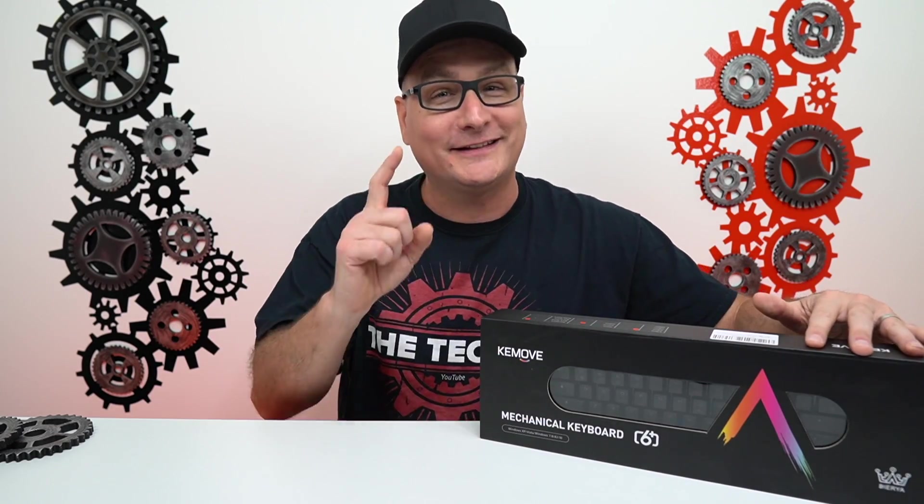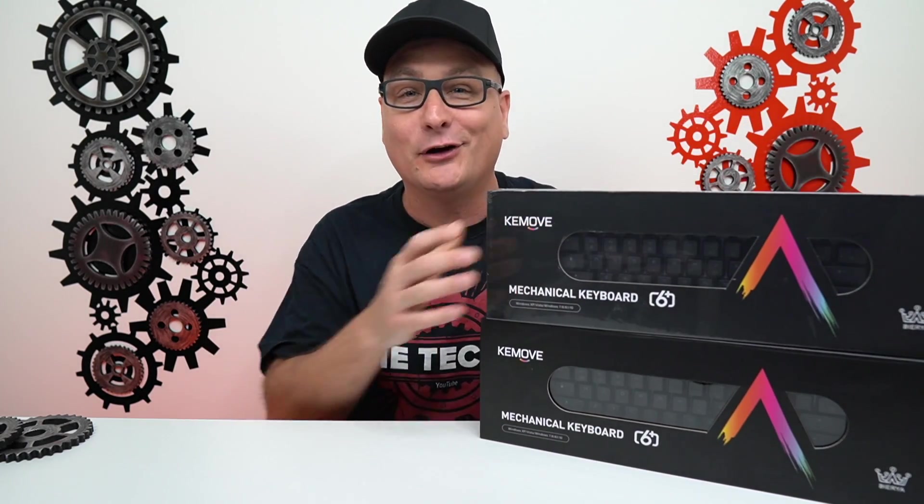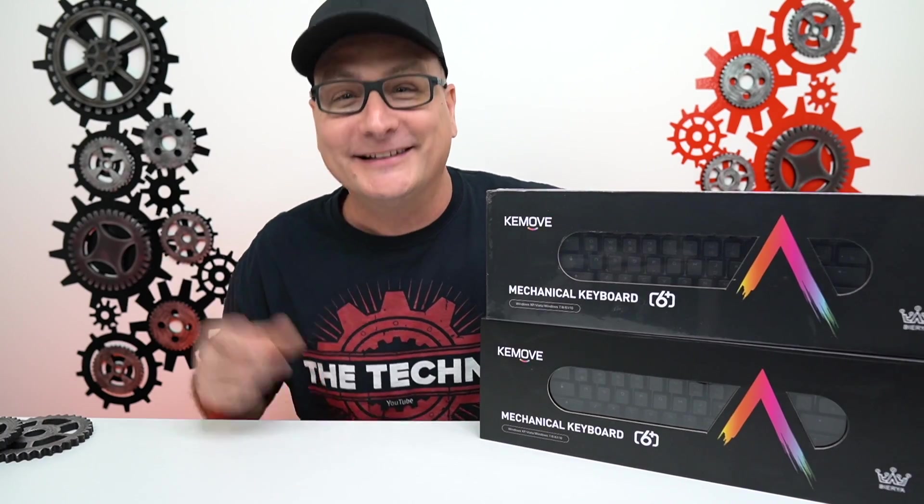And let me tell you, this thing is awesome. It's so awesome I want to be able to share it with you, so we're going to be giving one away as well. Let's check it out.